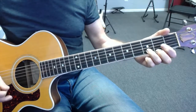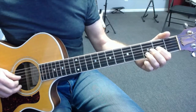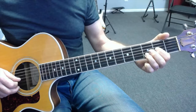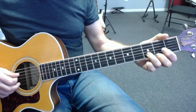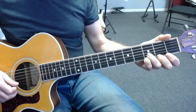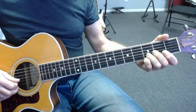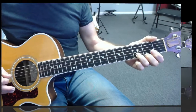When we put these two pieces together — the D section and the E minor section — and repeat them, we get the combined sequence. Let's now take a look at the G section.